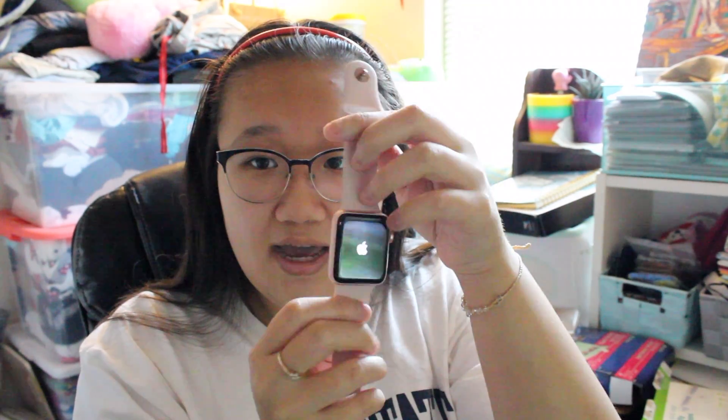It's so pretty! I won't show you guys the whole setup — this video is just to unbox it. If you guys want a more in-depth review of the Apple Watch Series 2, just let me know and I will make a video on it.